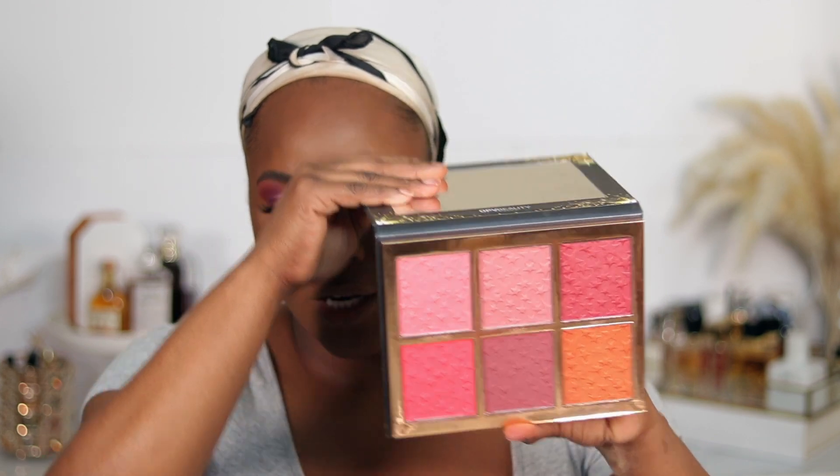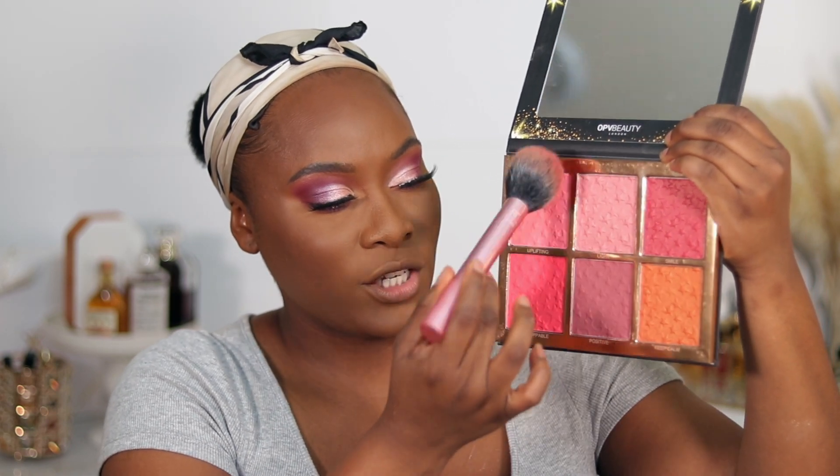I'm going to use a blush palette I haven't used in a while — this is the OPV Born to Shine blush palette. I'm taking my Real Techniques blush brush and I'm just going to mix these three shades. Before we jump into the lips, I'm going to set my face with a little bit of my Morphe Continuous Setting Mist.